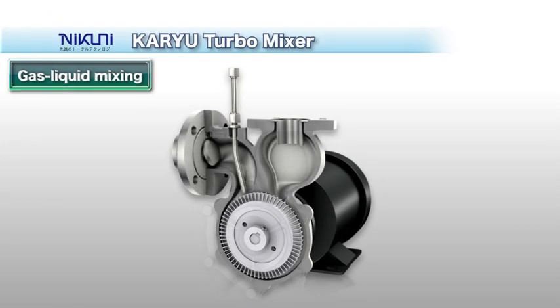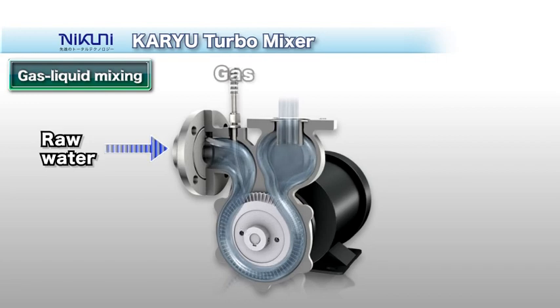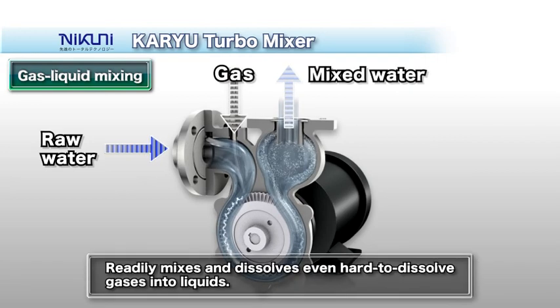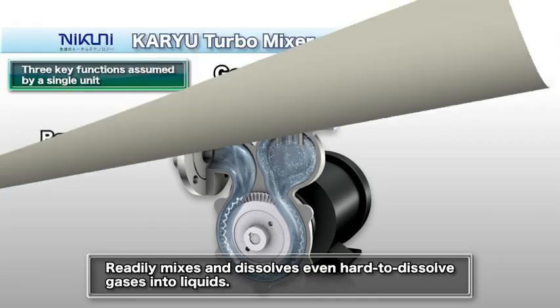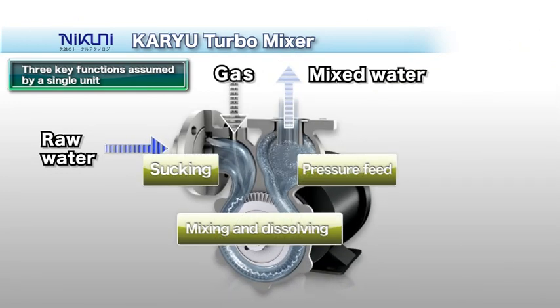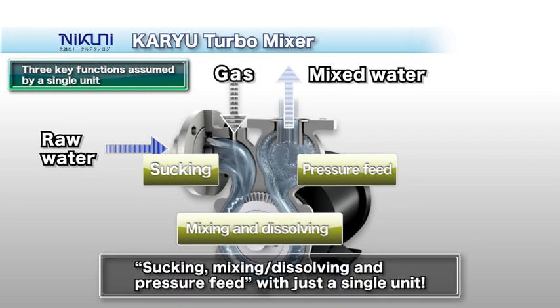The Nikuni Karyu Turbo Mixer KTM is an innovative system used to mix and dissolve hard-to-dissolve gases into liquids. In Japanese, 'Karyu' means a powerful vortex flow. The multi-functional Karyu allows sucking, mixing and dissolving, and pressure feed to be performed within just a single unit.